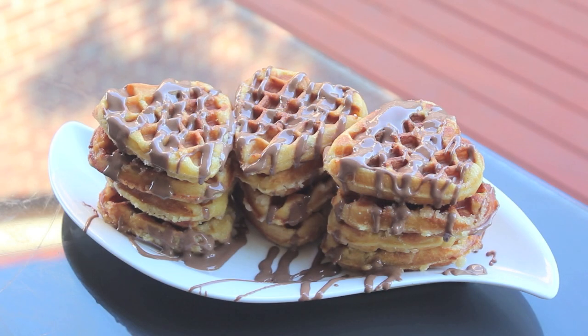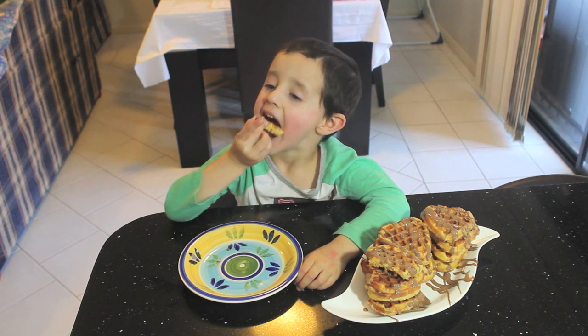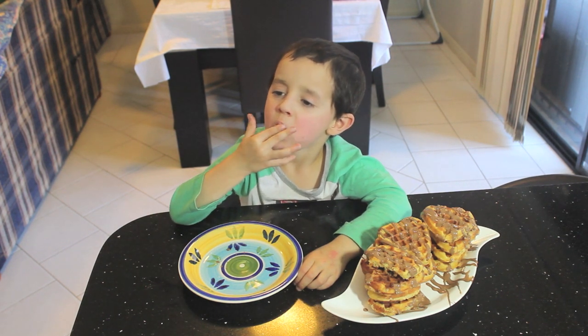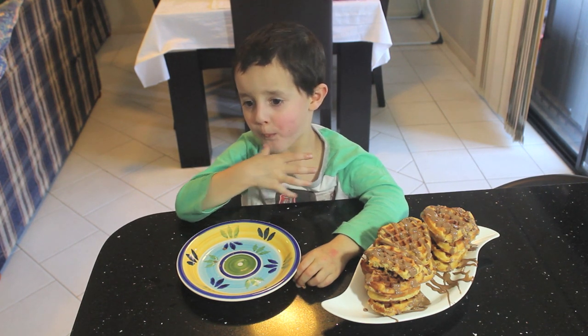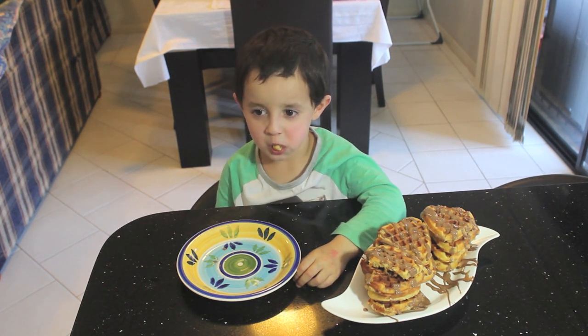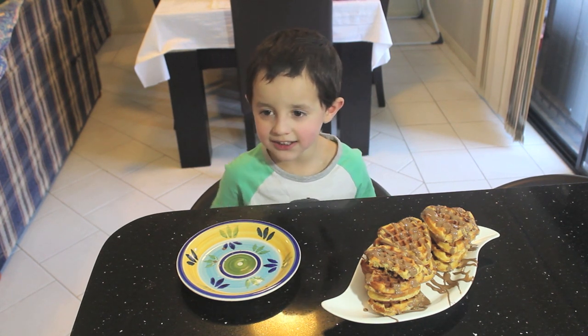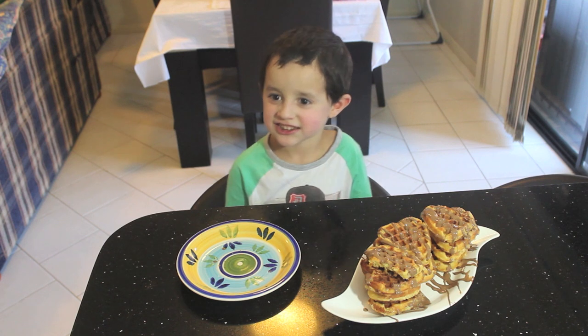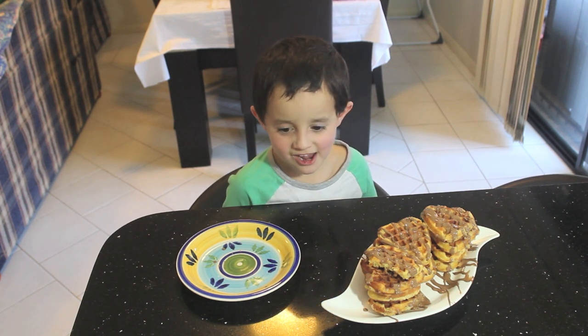And now for a taste test! Did you have to fit the whole thing in your mouth at once? What do you think of the waffle? I think it tastes yummy. The waffle is delicious. Delicious? Yeah.